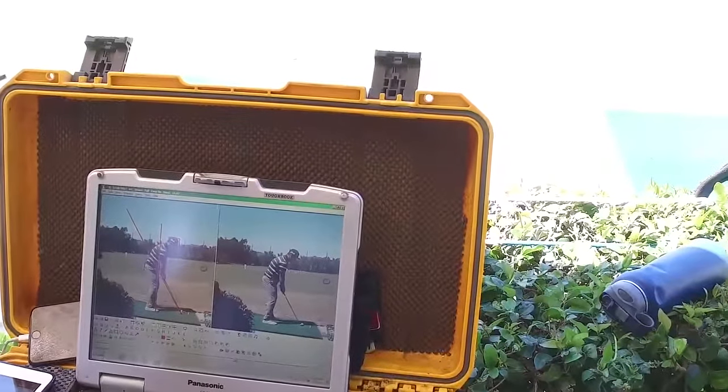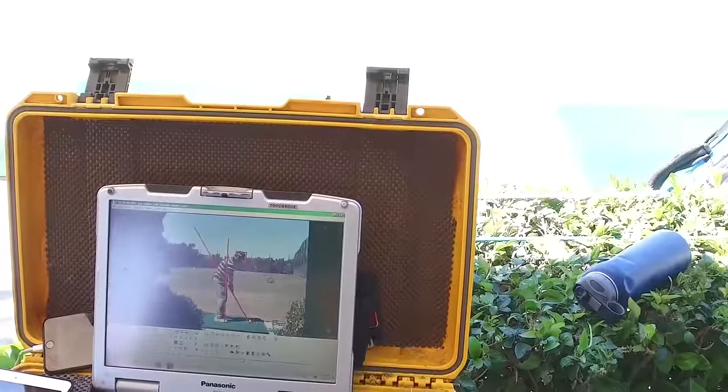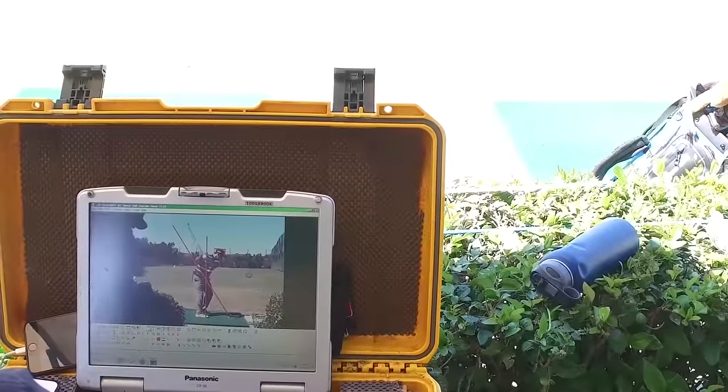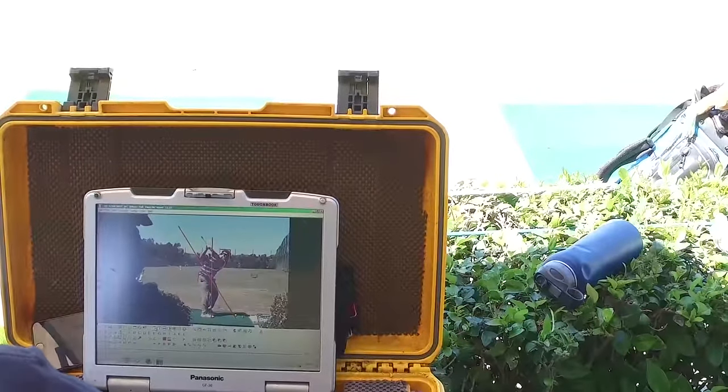All right, so I want to check out this. Number one, your setup looks good. Swing direction looks good, we're cool there. That's the best I've seen your backswing.